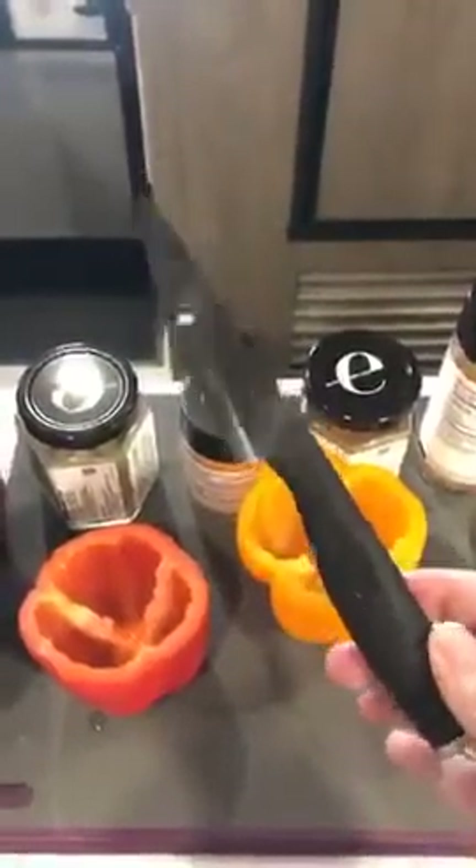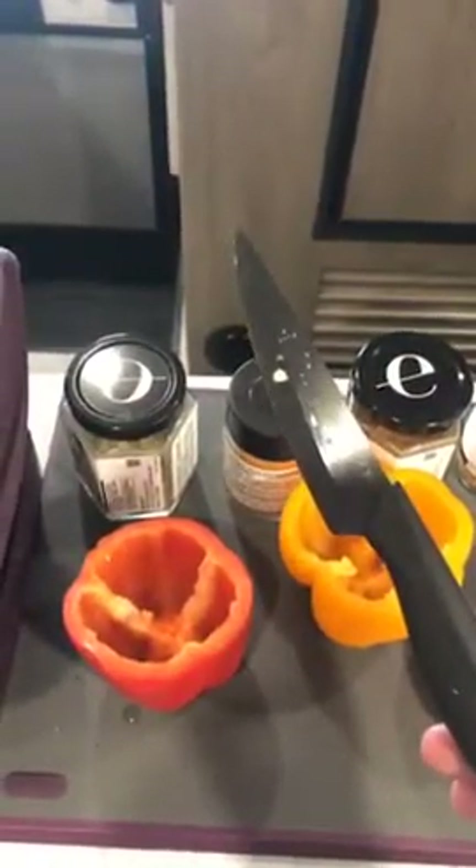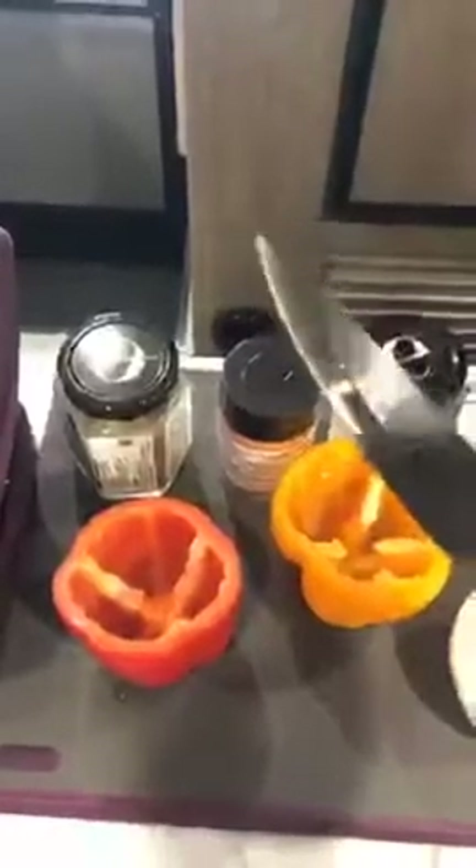Over here we're going to make the nacho cheese dip — I already have everything in proportion. Right now you can see me using the Epicure blade. It has a serrated edge and this knife cuts like butter. It's one of my favorite knives, but it's super sharp, so I always keep the sleeve close by.